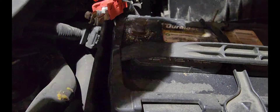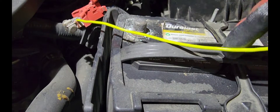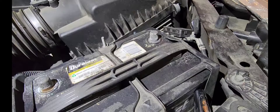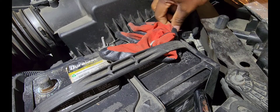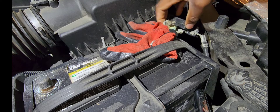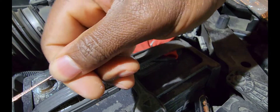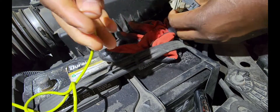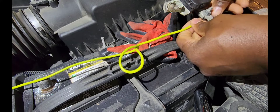I stripped both ends of the wire. I'm going to connect one end to the positive cable. I'll put my glove on top of the battery so I don't make any unintended contact while the cable is connecting to the positive side. Then I'm going to dangle the other end and attach it to the negative battery terminal right there.